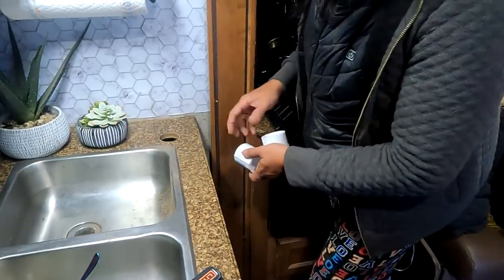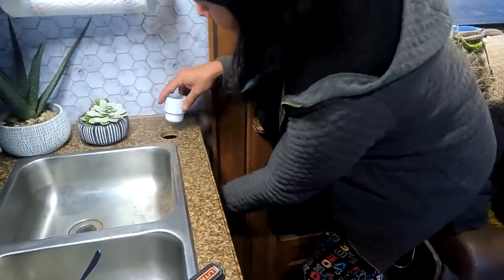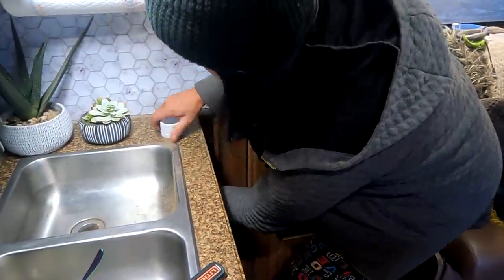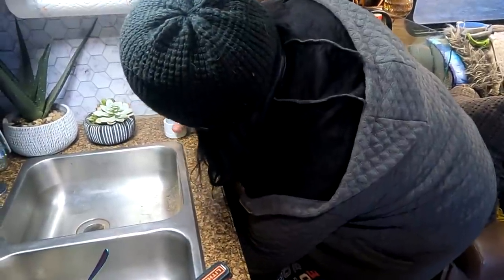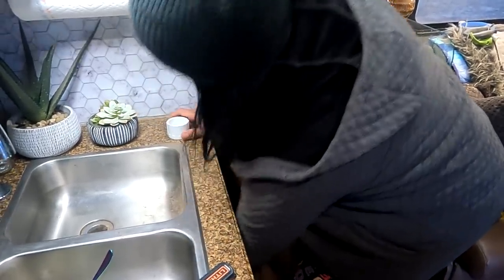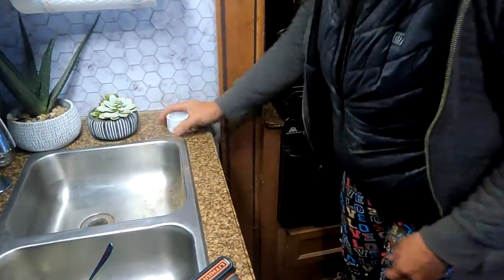I cleaned everything up. Now I'm going to install this — it's a good thing I opened this cabinet. This piece goes on the bottom, this one goes on top, and just screw it in. Make sure that is not on the front side. And there — it's in. Can't move it.